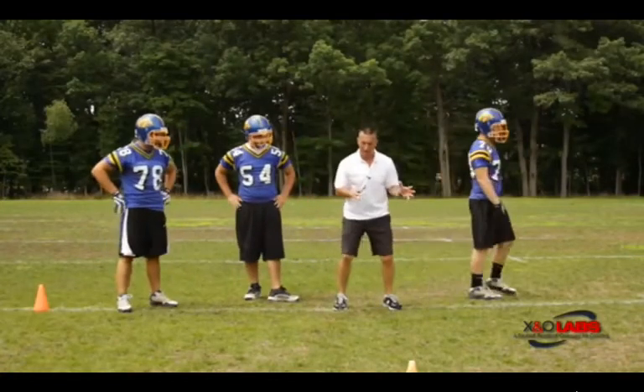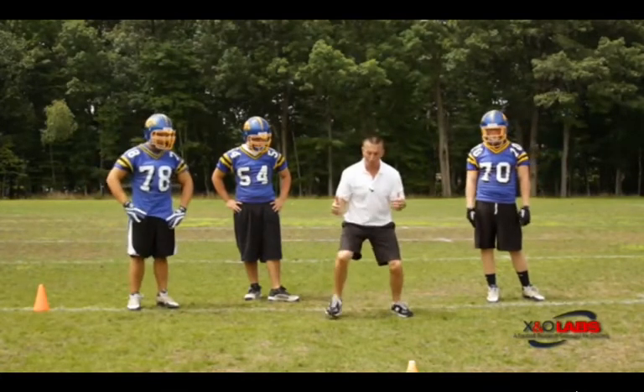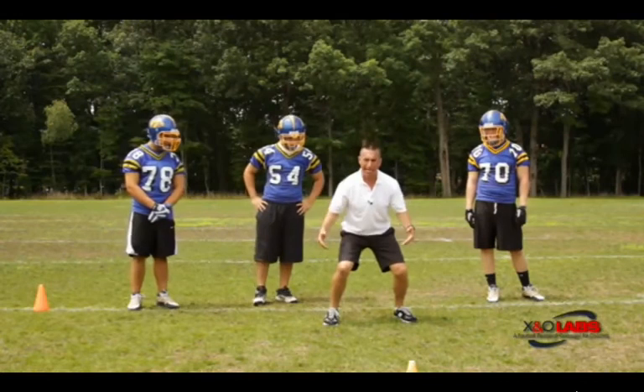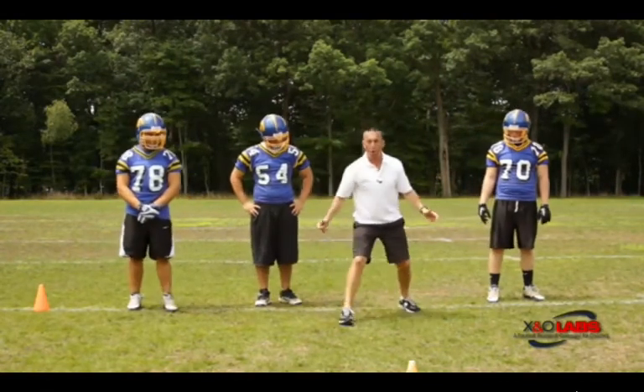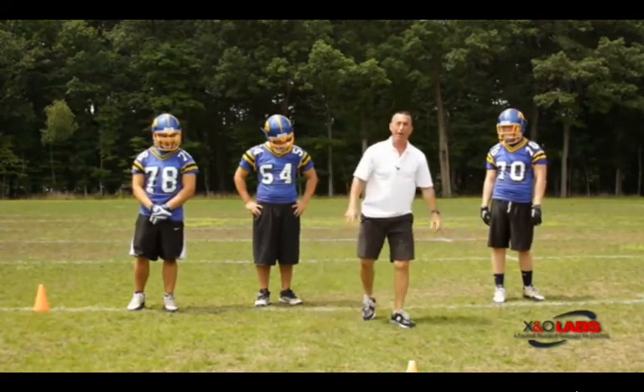This is how we train our bodies to be able to move like offensive linemen — heels never passing toes to guarantee our feet stay underneath our power base and that we maintain power angles at all times, whether we're climbing to a second level defender or engaged in a block to keep our power base underneath our block.